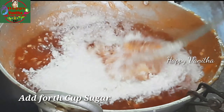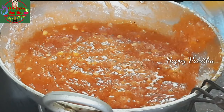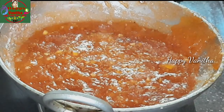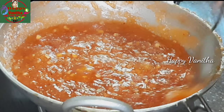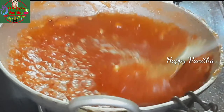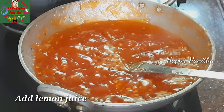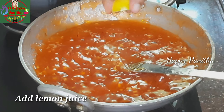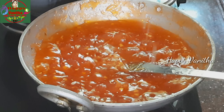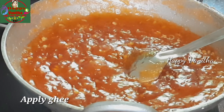This is the first cup of sugar, the fourth cup of sugar. The fourth cup is added to the flour. The half cup is added to the flour, the next cup is added to the flour. I will add lemon juice for the first time.